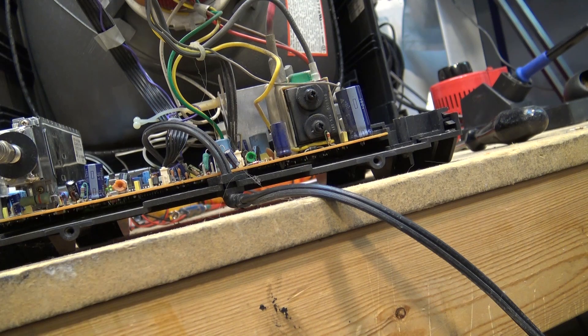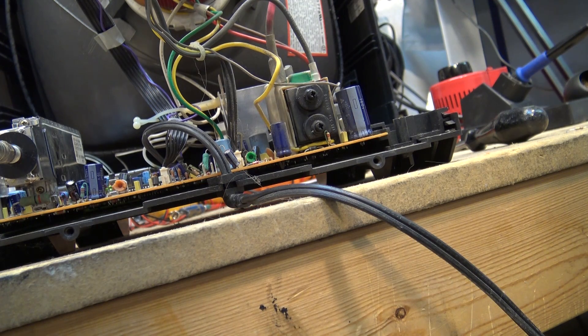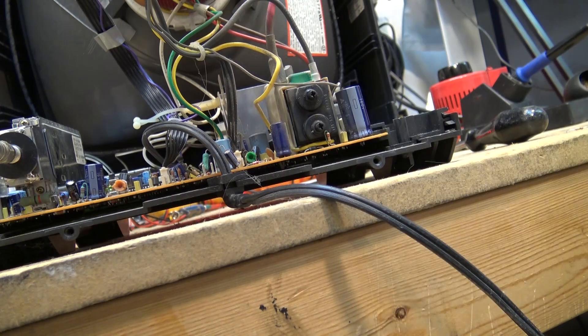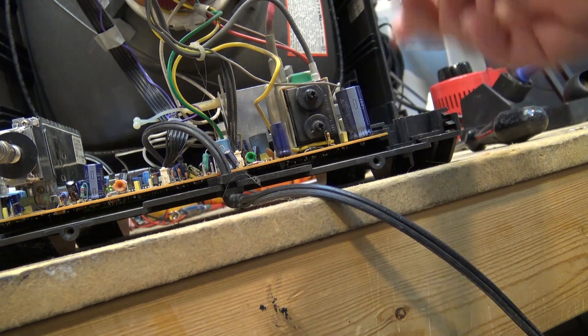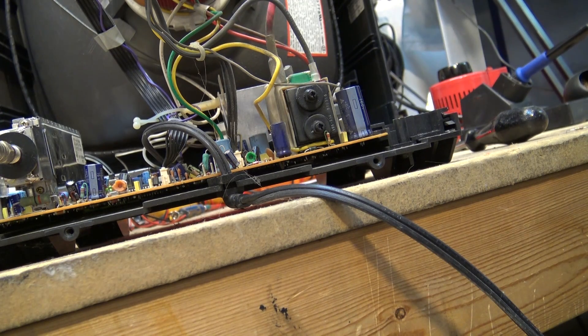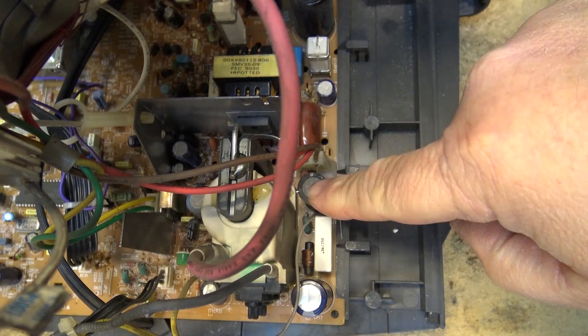Sometimes we get really easy ones and this is one of them. This is actually quite common because in this circuit — the horizontal high-voltage circuit — it's a pulse. I'm going to fix the connection before I turn the set on, because arcing like this can actually blow the output transistor. Plus it could set the circuit board on fire. There were a number of fires caused in the early '80s, late '70s on Zenith televisions — the horizontal linearity coil, which is this one right here.